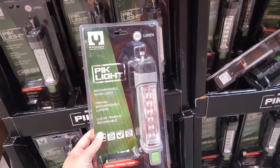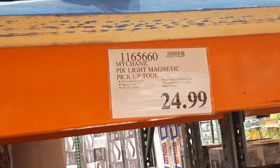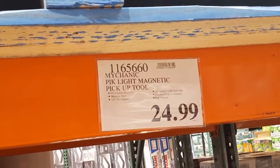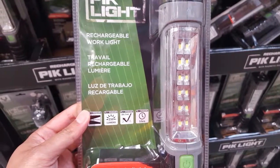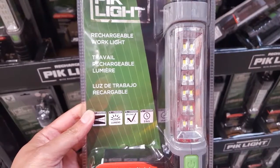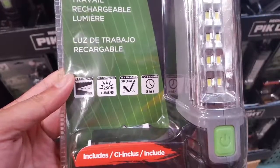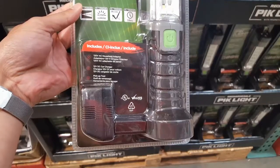Hey guys, just went to Costco and found this pickup light. It has three LEDs on top, costs $25, and features a magnetic tool on top with a bar of LEDs on the side. It does 250 lumens of light — it's a work light that's pretty interesting, rugged, and comes with a 12-volt and 120-volt wall charger.